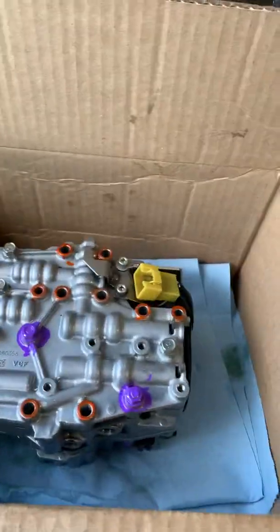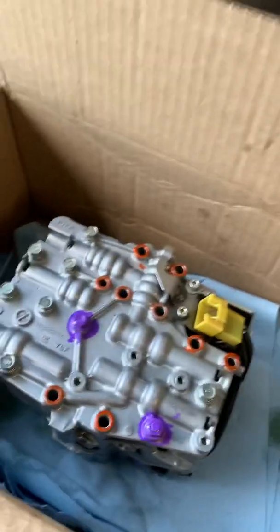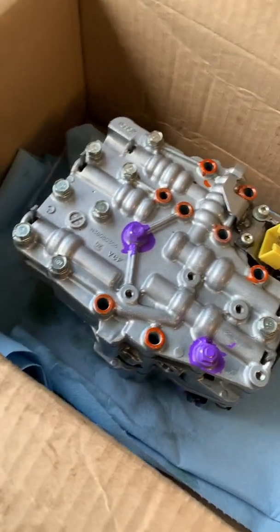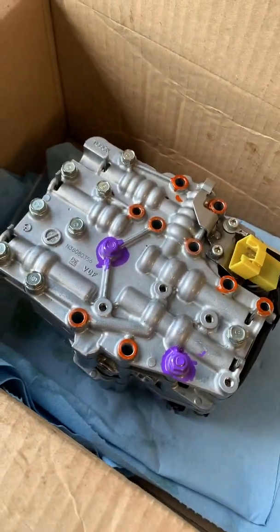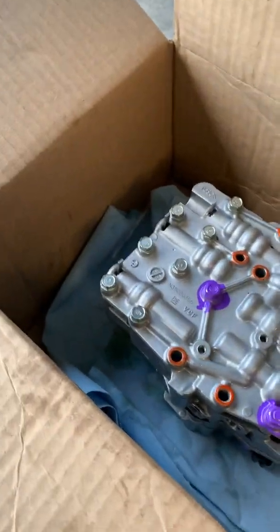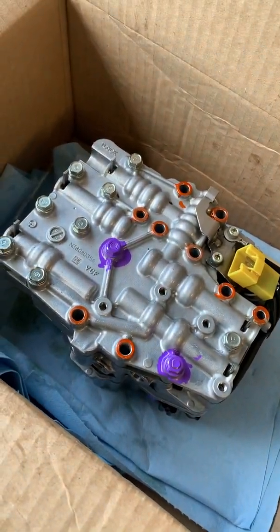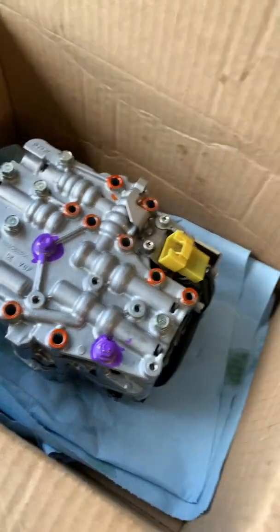All right guys, this is my first video so we'll see how it goes. This is a control valve body for a TR580 transmission off a Subaru — could be an Impreza, could be a Crosstrek; this one's off an Outback.